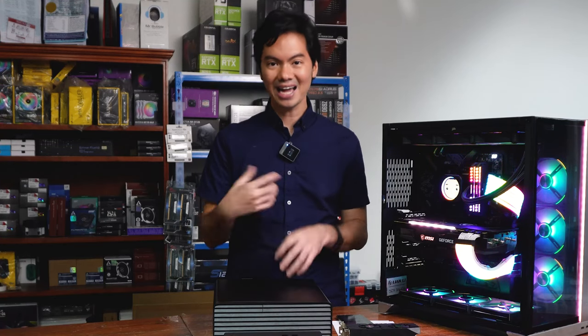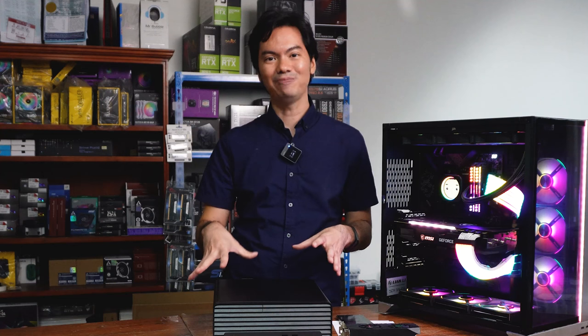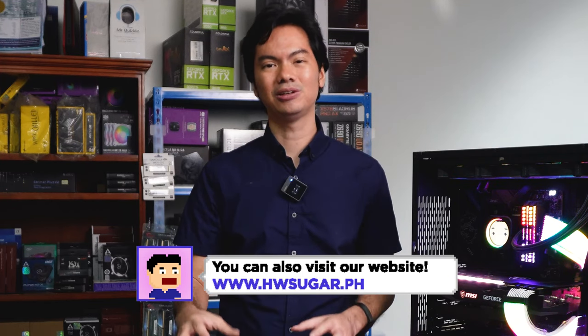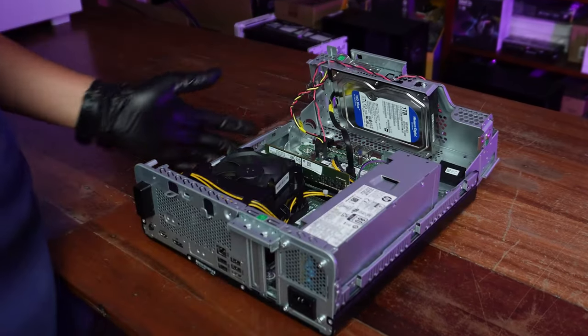Keeping the GPU outside of the case via a riser cable is technically possible, but that was a level of open-type PC setup we wouldn't want for a budget build. Especially since we assume a 15K build is for somebody just starting out with computers, and they might not be comfortable with everything exposed — literally removing the top cover to make room for the GPU hanging somewhere on top.